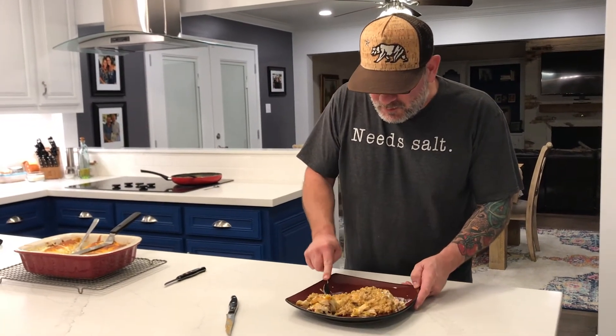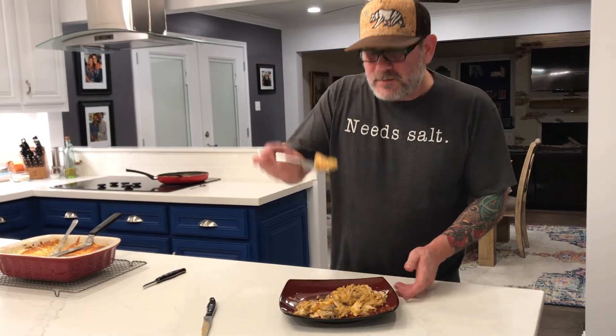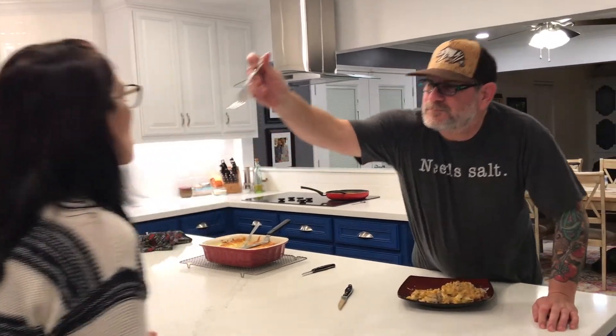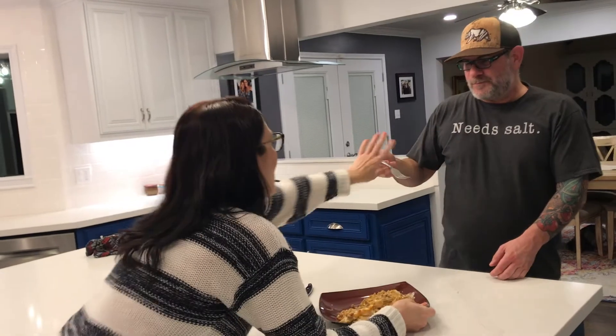Let me give it one more bite. Get in here, let me see this. I guess that says it all. I'll see you in the next video.